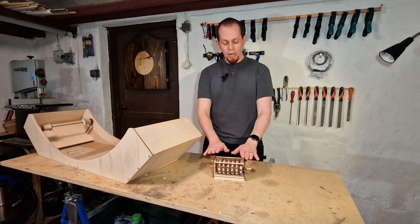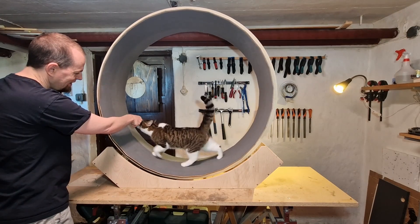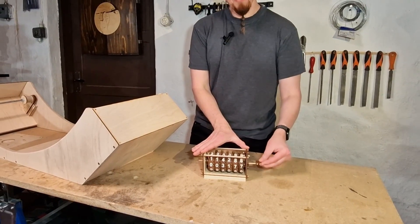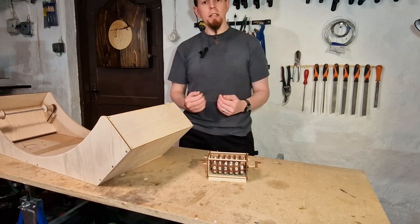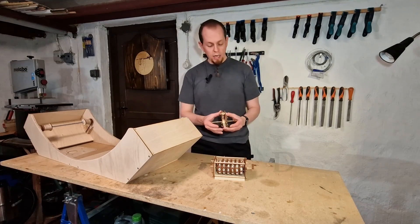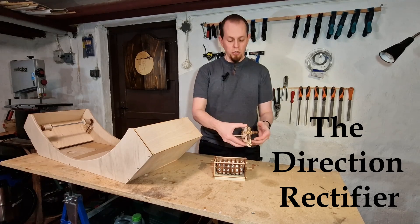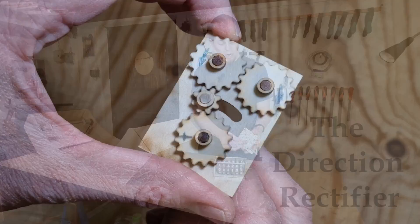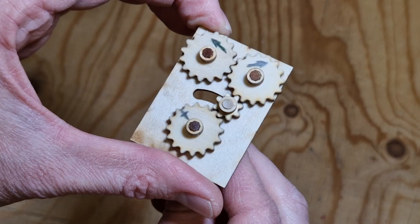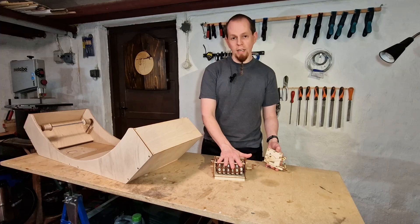A problem with using a mechanical odometer on a cat wheel is that cats do not run in the same direction — sometimes one way, sometimes the other. A mechanical odometer will both count up and down, but my idea is to see how far they run in total. To counter this I designed a mechanism that takes the input signal and changes the output to be constant: whether the rotation is clockwise or counterclockwise, the output is always counterclockwise, ensuring it only ever counts up.